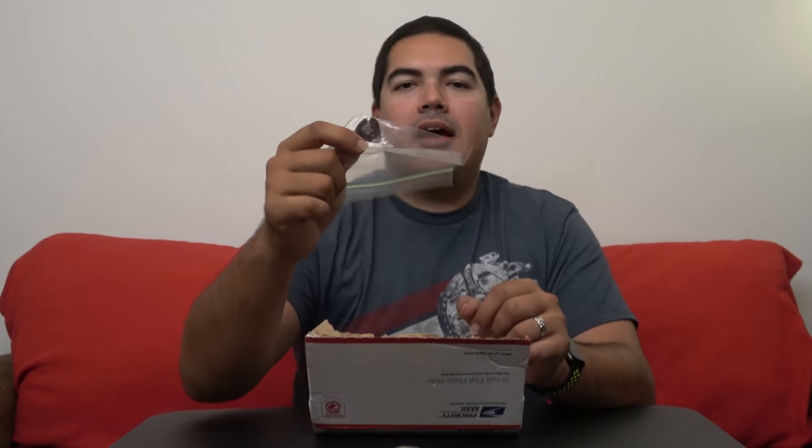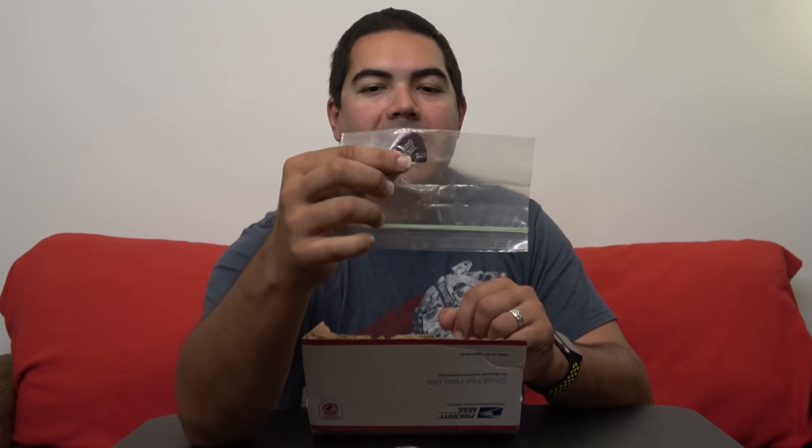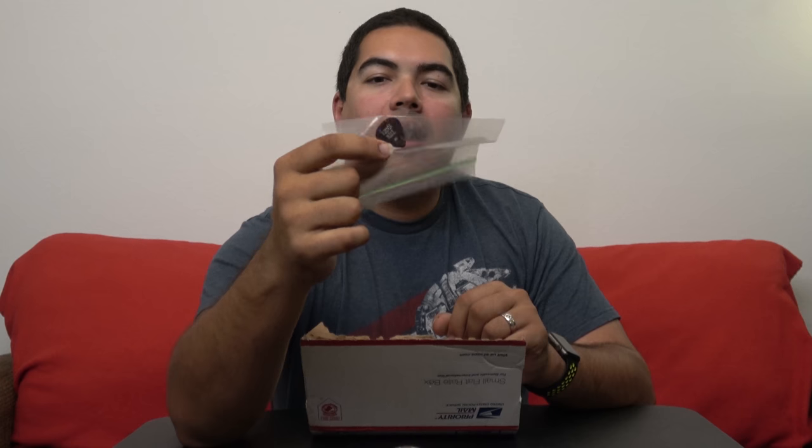Continuing down the candy trail — the original Lemon Heads! I love Lemon Heads, I used to eat these all the time. Some teachers in elementary school and high school used to keep these, and they were my absolute favorites.